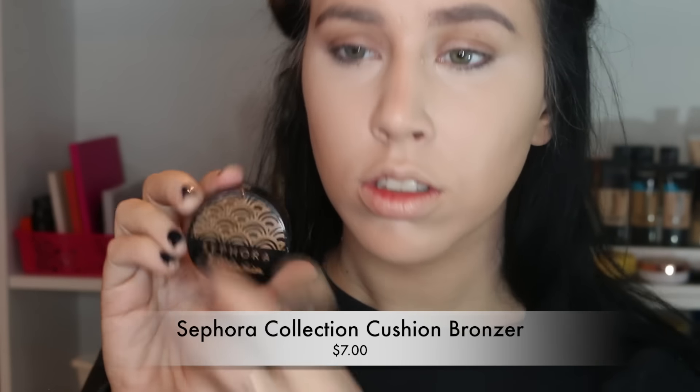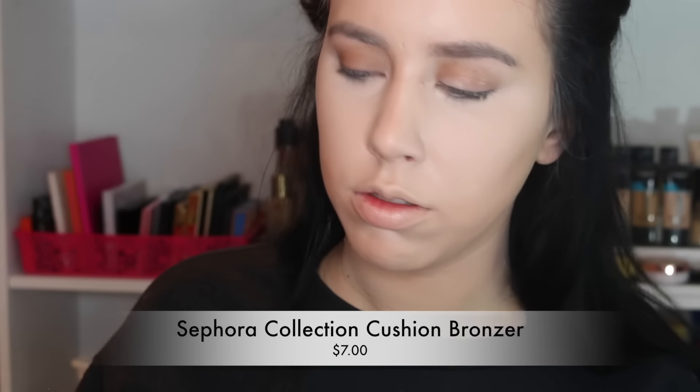This little thing is the Sephora cushion bronzer. I love and hate this — I love the color and how blendable it is, but this little cushion seems dry and there's just not a lot of product in there. So if you guys know of any good cushion bronzers, let me know below.